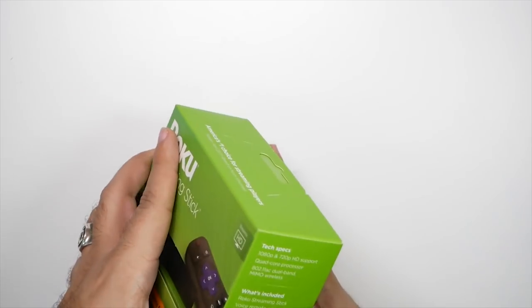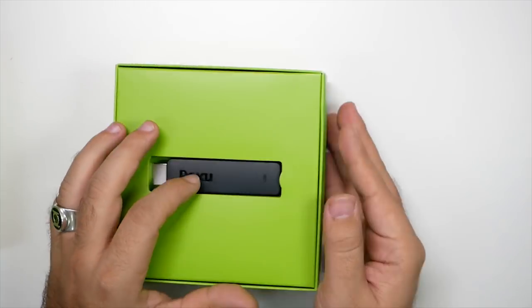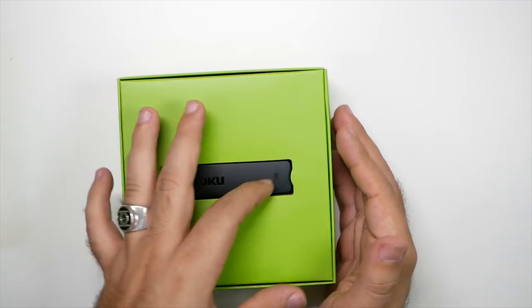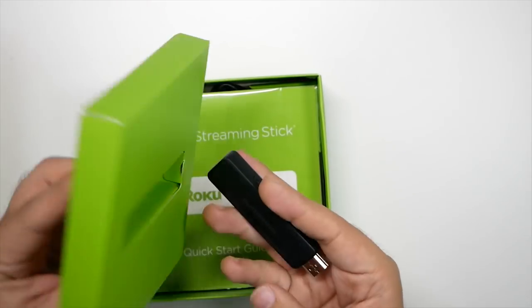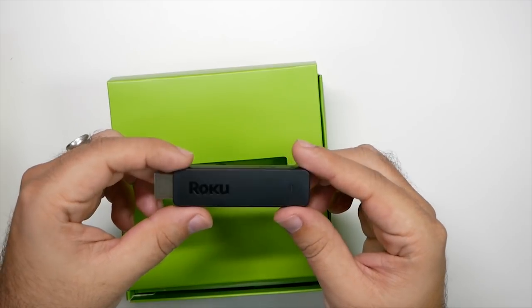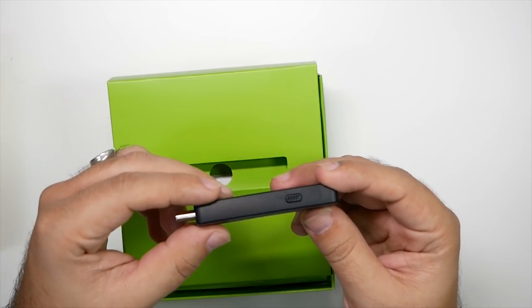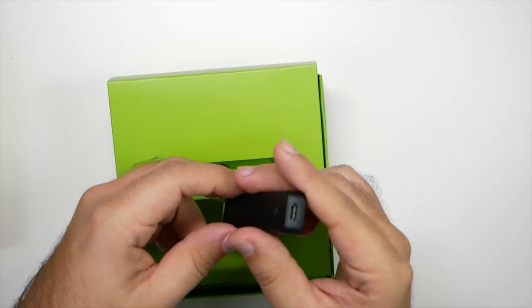So let's go ahead and first unbox it, show you what you get in the box, and then we will set it up with my TV and show you how that works. So this is it — it's just the stick itself. This is the entire Roku right here, and it plugs into an HDMI. You do have a reset button and you have a charging port.